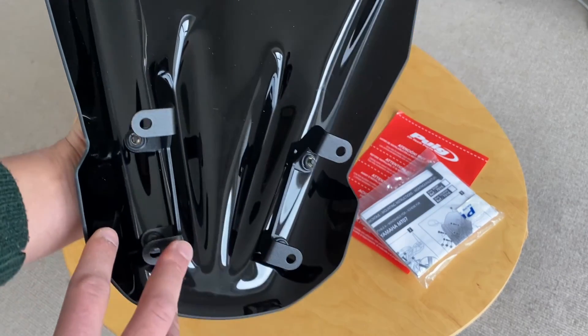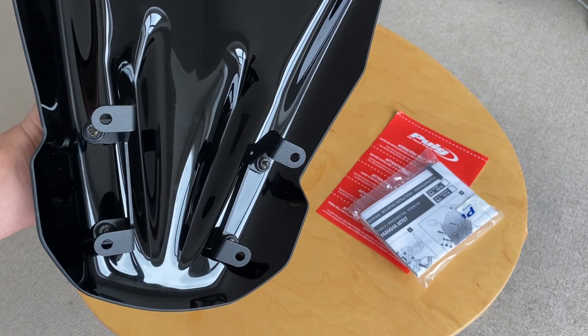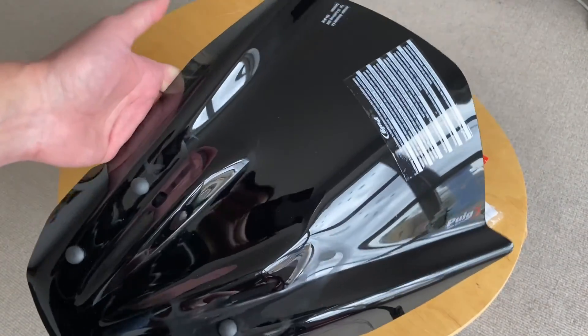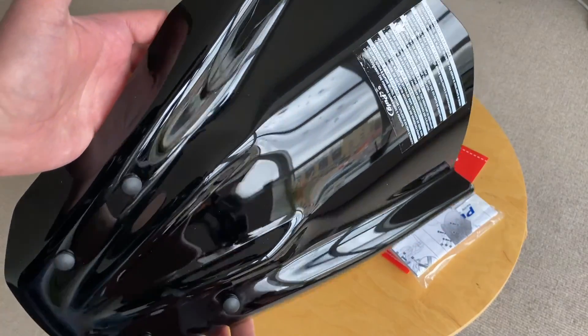As you can see, you've got four bolts there and that's exactly what's on the bike at the moment. So I'm going to whip the old one off and then put this beautiful piece of craftsmanship onto the MT07.